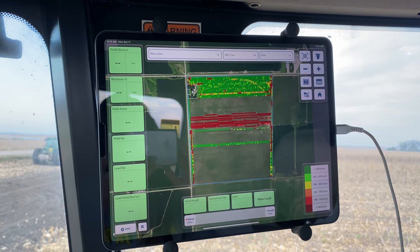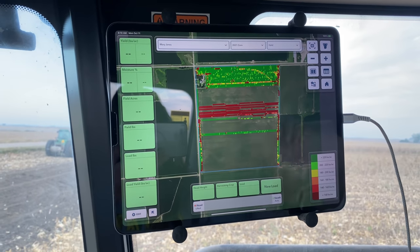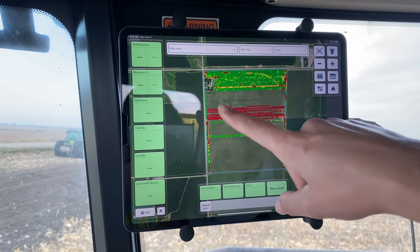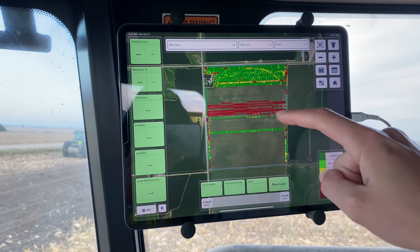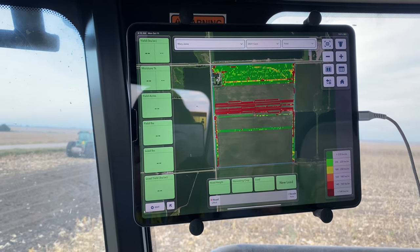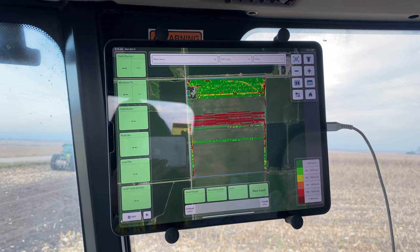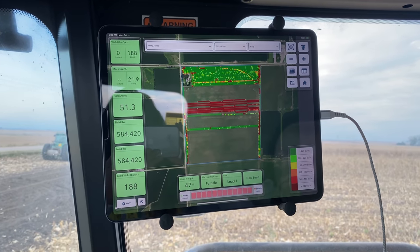Here's the field we're working on today — kind of an interesting shape. This is what we did last time we were shelling corn. There's a test plot that might be worked on today. My goal is to get this section done and some over here. People were asking what app this is — it's just an iPad running FieldView Climate.